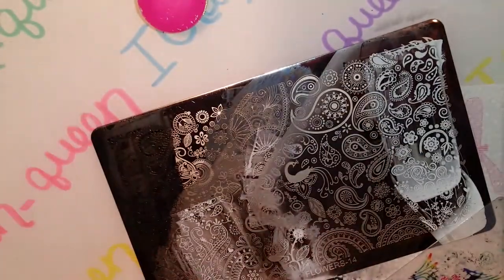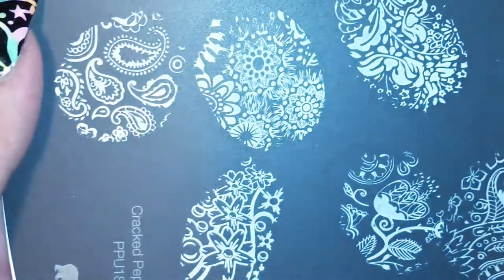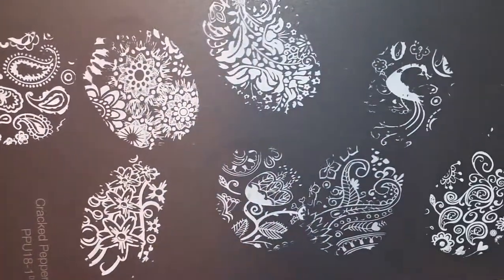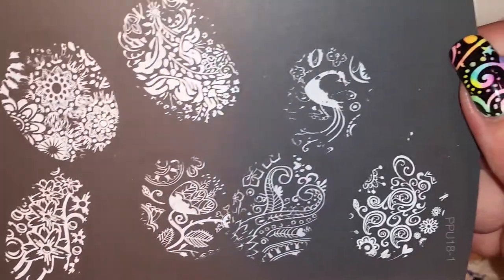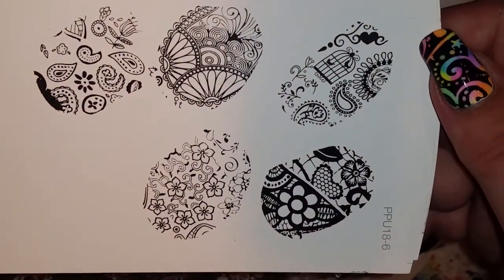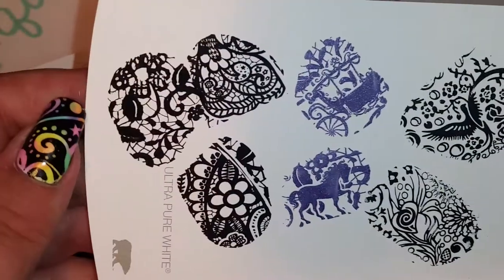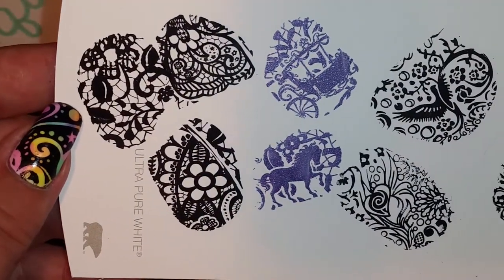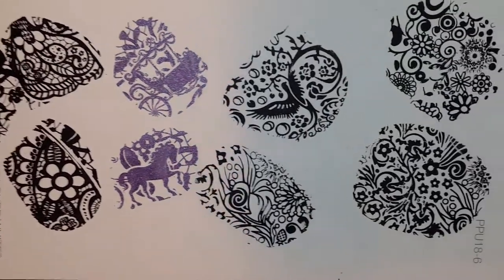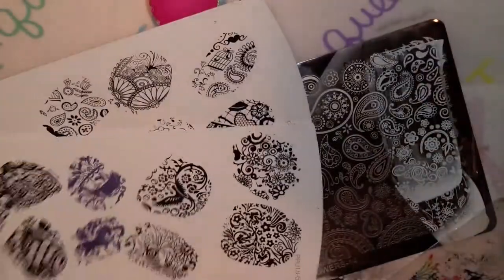Hold on one second and then I will show you all the swatches we did today. So these are all the swatches we took today, and these are all from Flowers Plate 4, Flowers Plate 13, and Flowers Plate 14. Remember to check down below for the link at AliExpress so you guys can go check them out. I hope you all enjoyed this video. I hope you guys go check out these plates for yourself. Don't forget to like, comment down below, subscribe, and come back and see me next time. Bye!